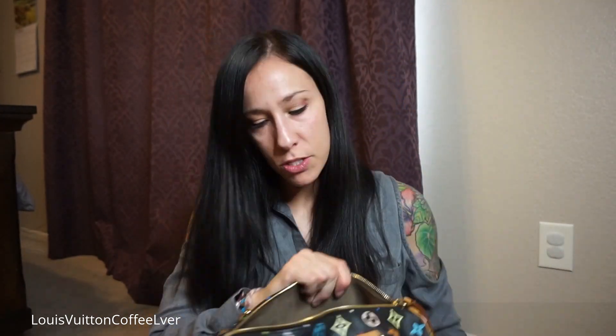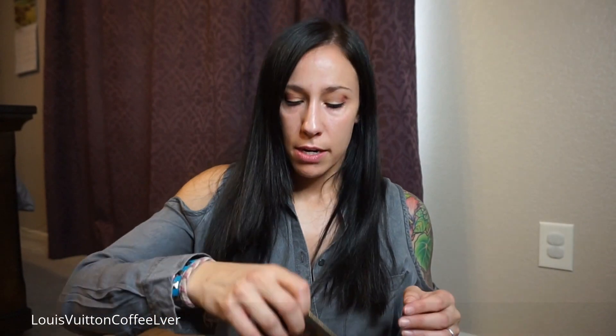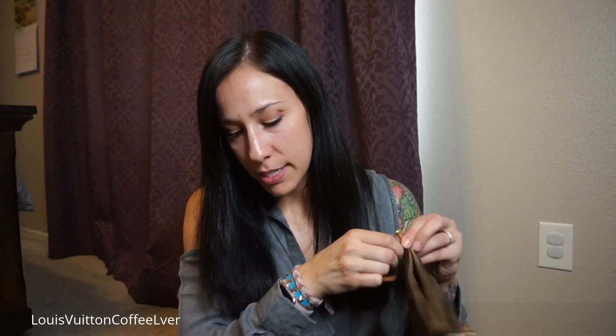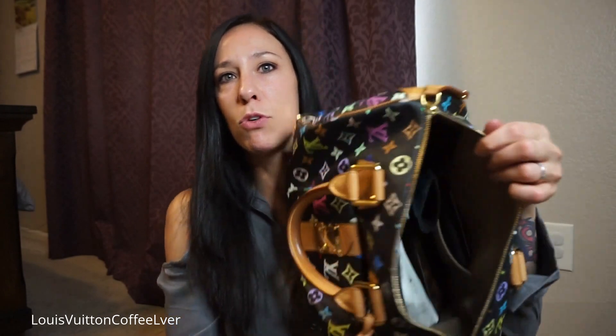I put my pocket organizer in the interior pocket because it fits perfectly and I can find it easily. These bags are a major black hole just like the regular Speedy. When I use it today I'm using my Pochette Accessoires instead of my cosmetic pouch, with all the stuff that would normally float around the bottom — lip glosses and everything — so I don't have to search for things.